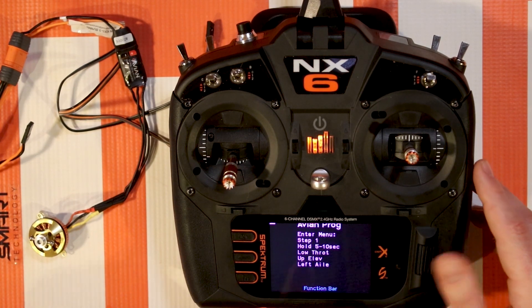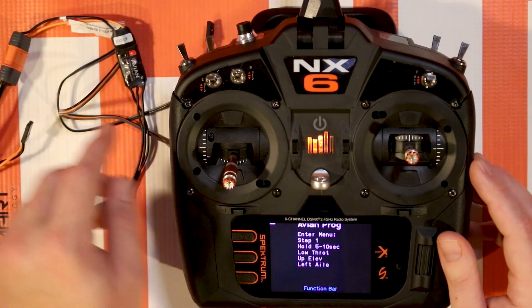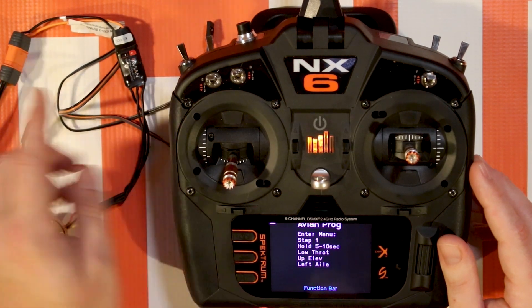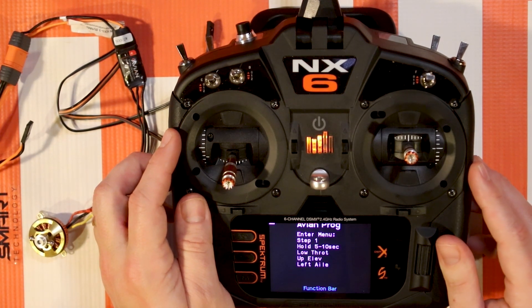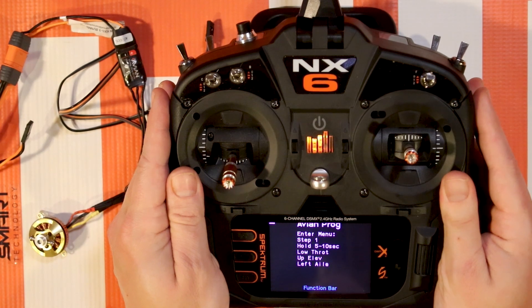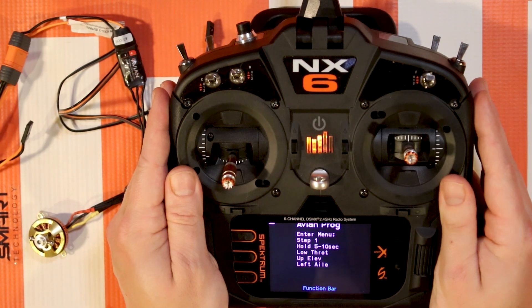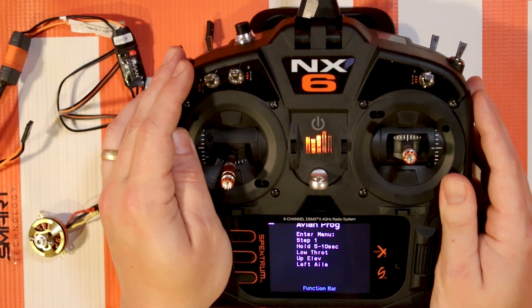Another troubleshooting tip: if you are getting 100% movement on your aileron and elevator stick and it's still not going into the menu even after recently powering on the ESC, you need to try to access the menu pretty much immediately after plugging in your battery. Also, turn off SAFE if you're in any sort of SAFE mode on your receiver. If your receiver has AS3X and SAFE, SAFE can inhibit or decrease channel values on its own. Put your receiver into AS3X mode or AS3X SAFE-off mode, then try again.